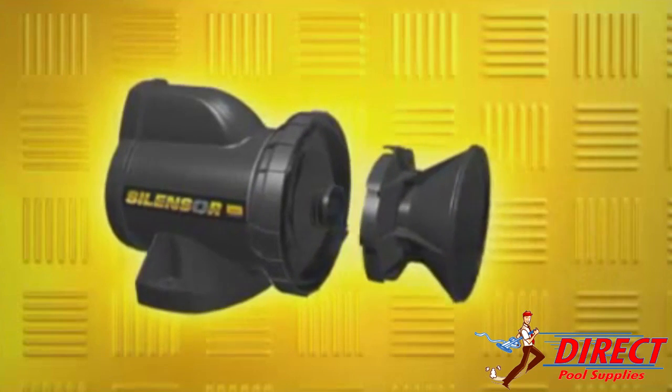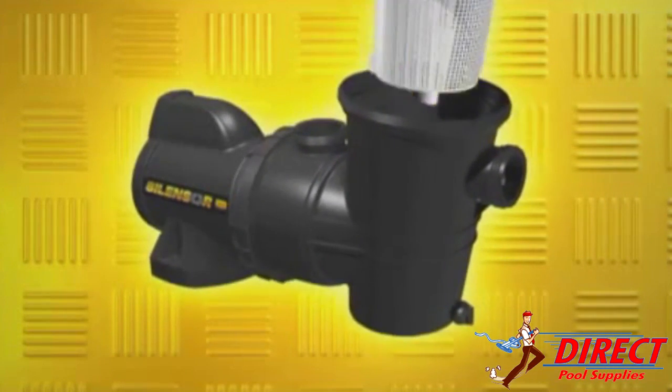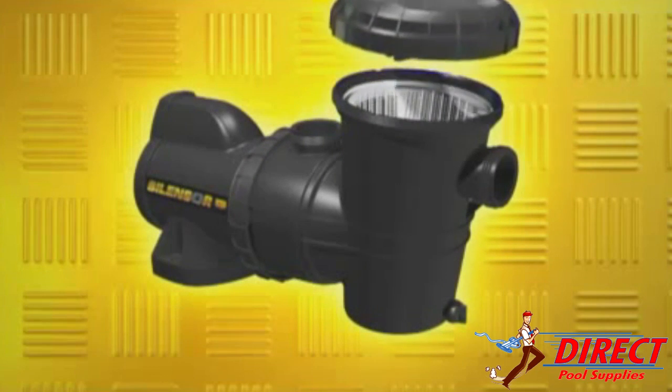Bolts and screws that can rust and render a pump unserviceable have also been replaced with easily operated clamp rings, ensuring simple maintenance year after year.